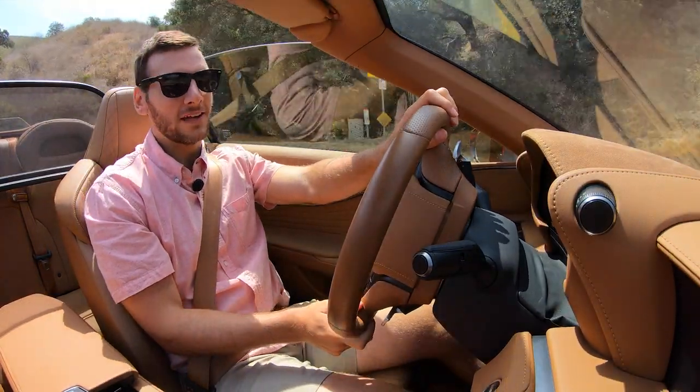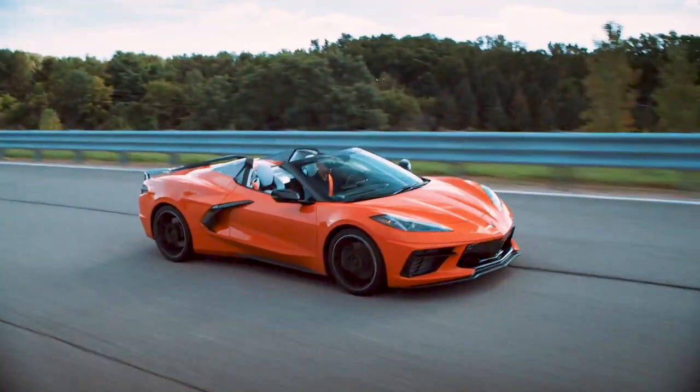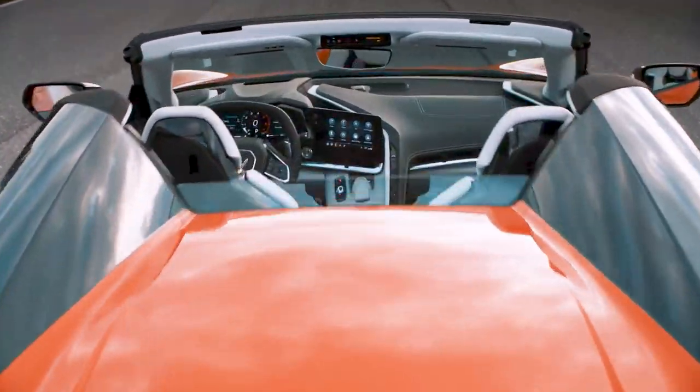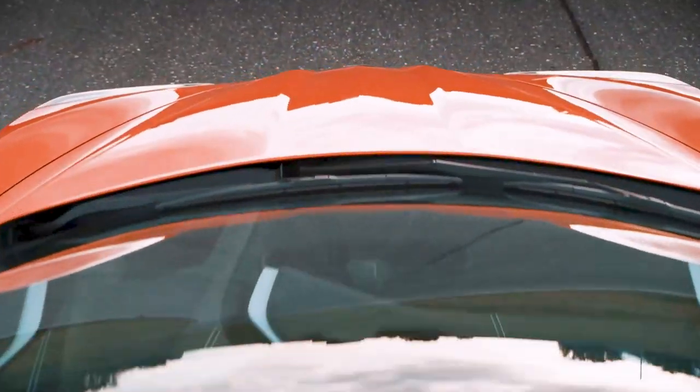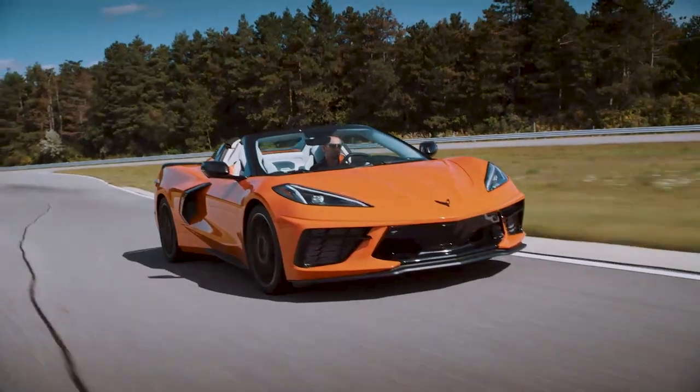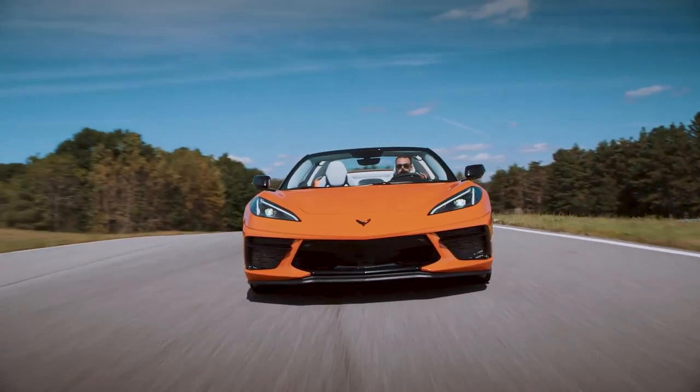Then we have the newly reborn kid on the block causing a lot of waves: the Chevy Corvette convertible, starting at $68,000 — undercutting the competition by quite a large margin — while still making 495 horsepower and having the quickest acceleration of the bunch at 2.9 seconds to 60.